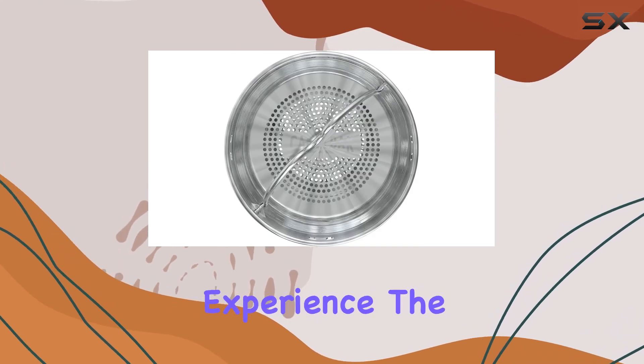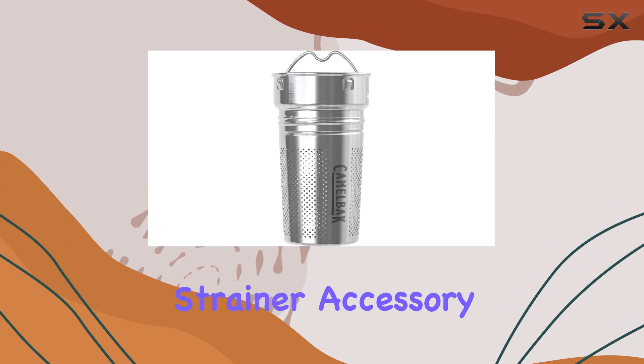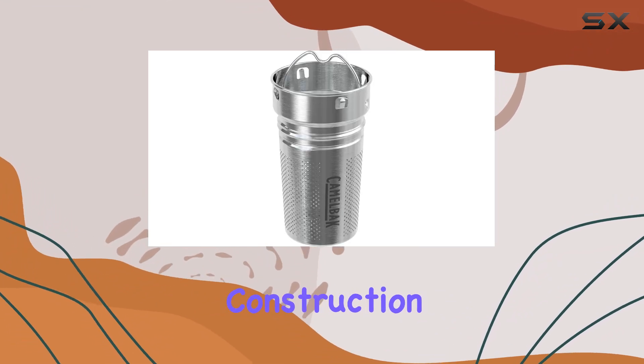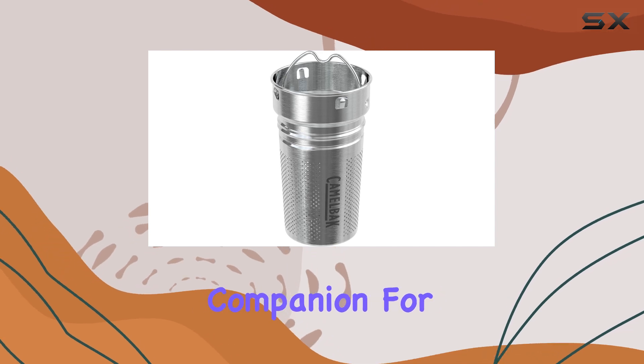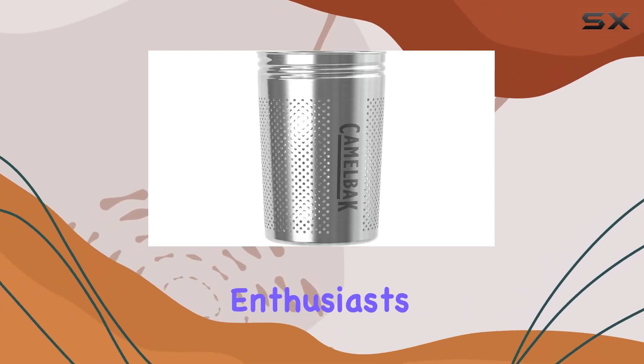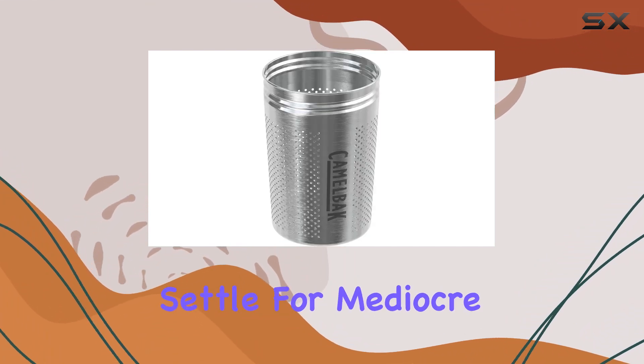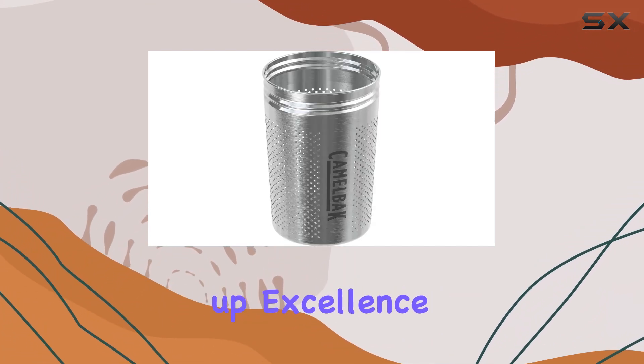In conclusion, if you're looking to elevate your on-the-go brewing experience, the CamelBak tea strainer accessory is a game changer. With its versatile design, durable construction, and hassle-free maintenance, it's the perfect companion for tea lovers, coffee enthusiasts, and infusion aficionados alike. So why settle for mediocre beverages on the move when you can brew up excellence with CamelBak?